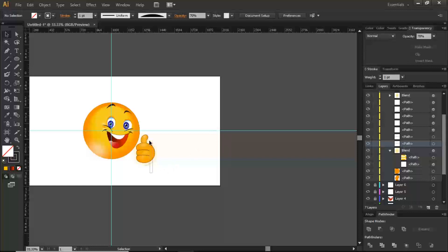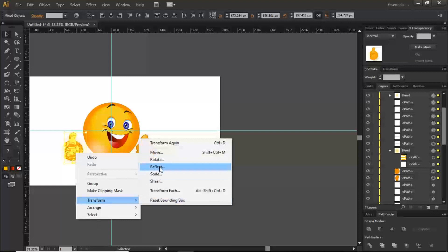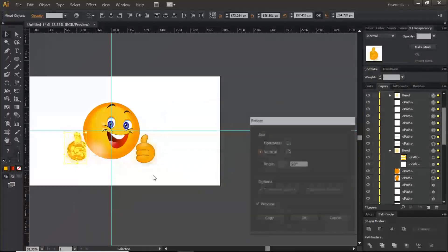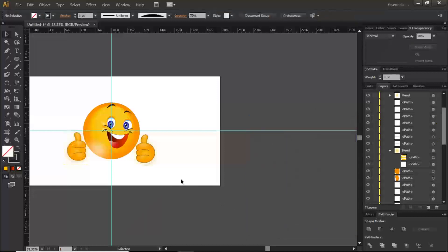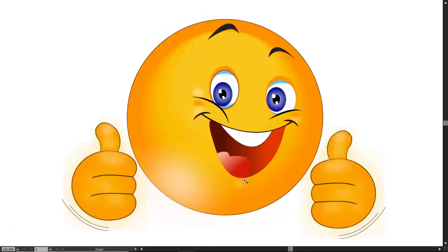Next I'll duplicate the entire hand and bring it to the other side by holding Alt to drag a copy. Then go to Object > Transform > Reflect to flip it so both hands are mirrored. It will prompt you — if you want a copy click Copy, but since we've already duplicated it, click OK.